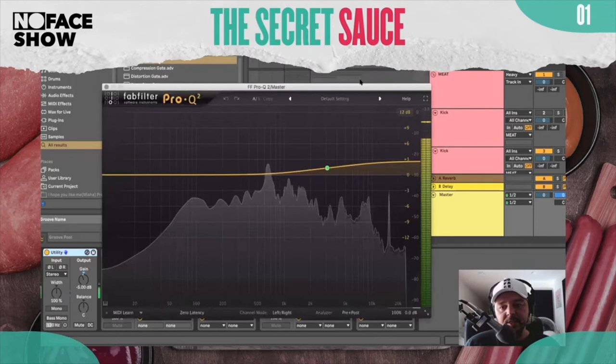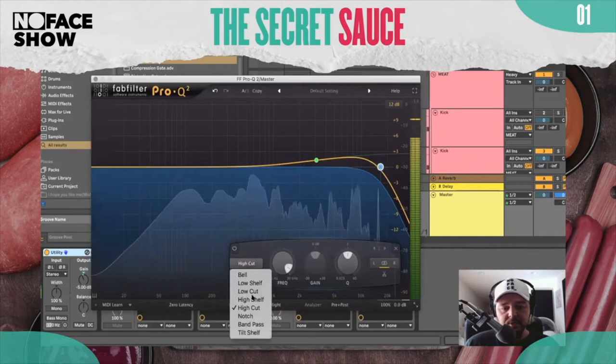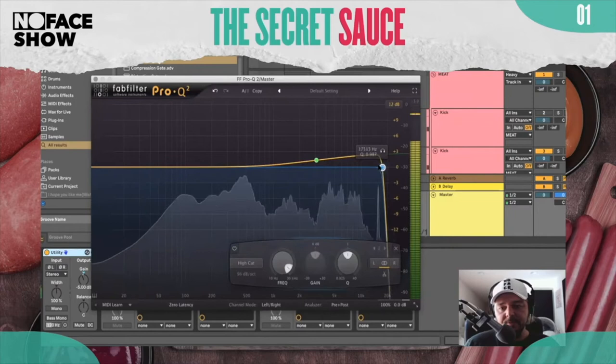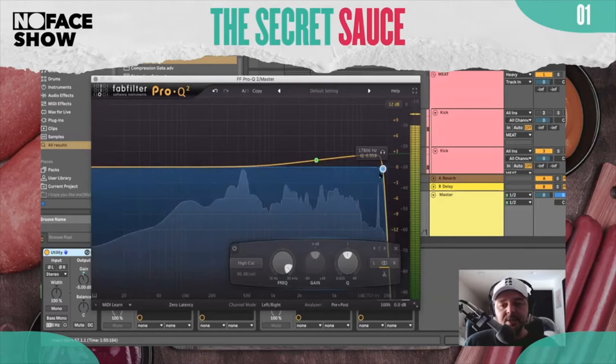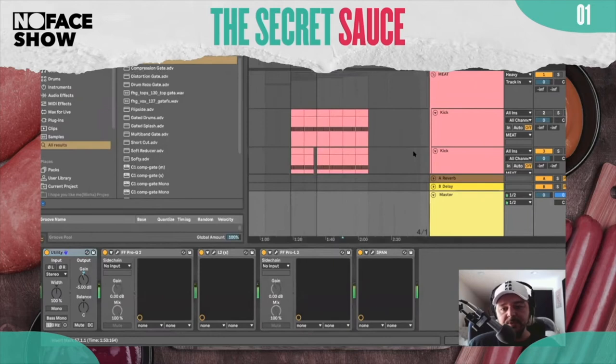The first thing I have on this particular track is a boost of some high end. Most of the time I would also do a high cut at 96 degrees, maybe around 17,500 to 18,000. Sometimes I don't — I'm pretty careful with this. You gotta cut this out only if you're not taking care of it within the mix.